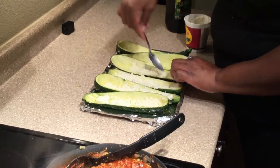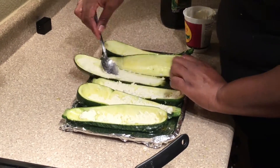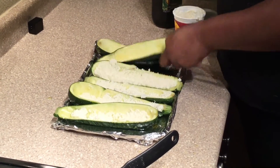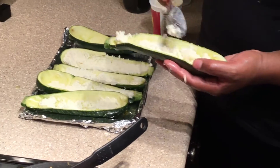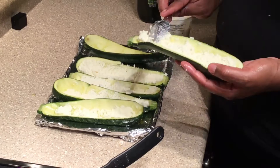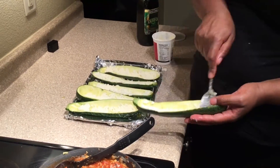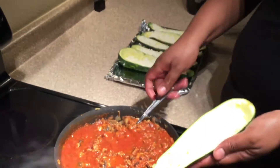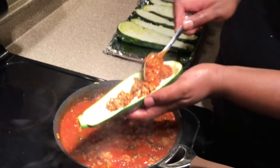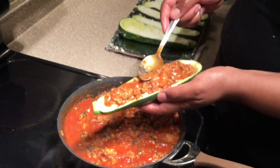Next we're going to put in our ricotta cheese. It's funny because when I was little my mom used to use cottage cheese, but I switched to part-skim ricotta cheese because it has less sodium and fewer calories.